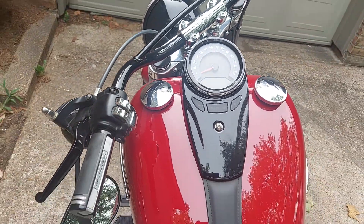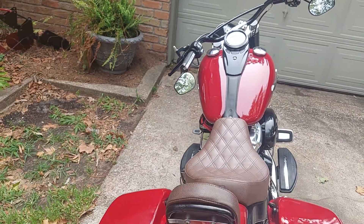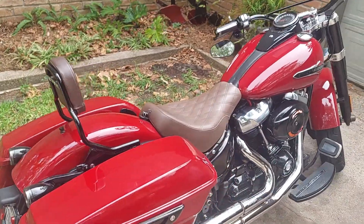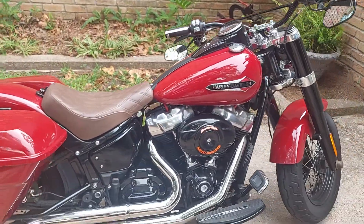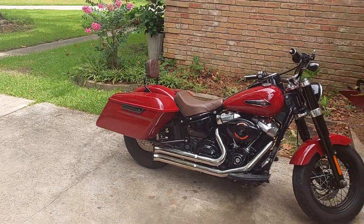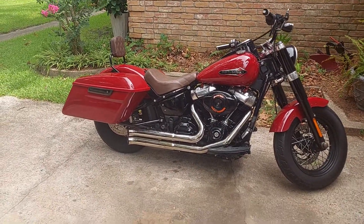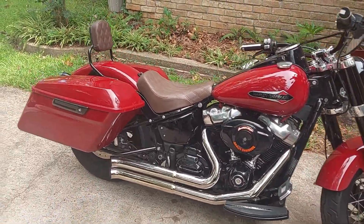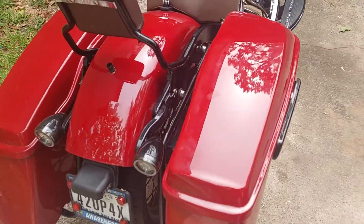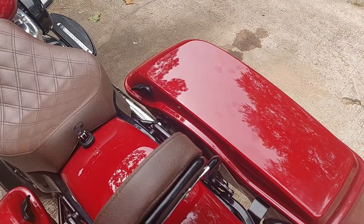Hey guys, happy Slim Saturday! Sorry I haven't been around a while, I've been working. Anyway, here's the Slim Glide. It's got bags courtesy of Hogwarts — I bought the entire kit with blocker hack hardware, about $1,500 for shipping.